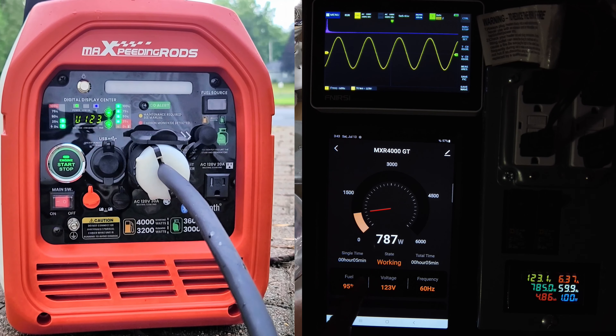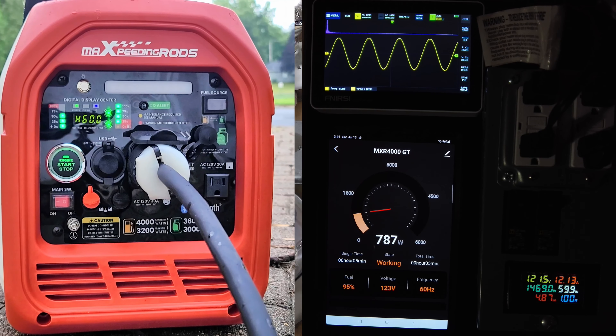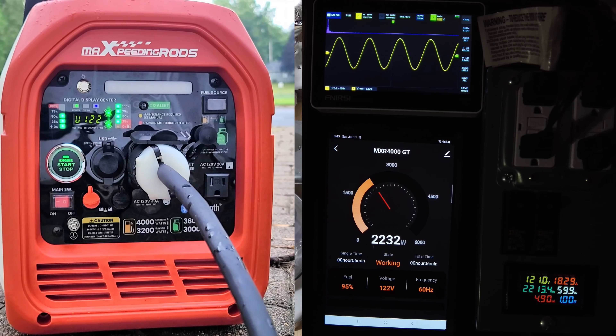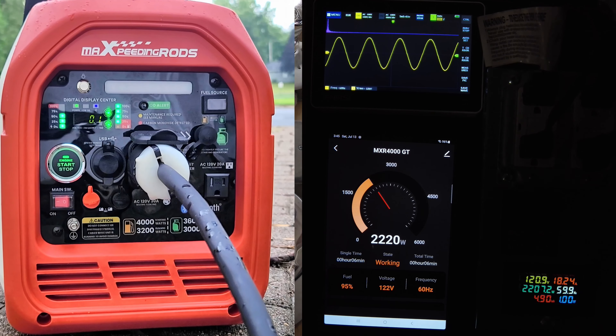The app shows 787 watts and the meter on the distribution box shows 784 — within a few watts either way. The oscilloscope confirms a perfect 60 Hz and 123 volts. Stepping up to 1,500 watts: the app shows 1,500 watts, still at 123 volts, 60 Hz, and the distribution box meter is close. Going to 2,250 watts: the app shows 2,220 and the distribution box is pretty close — still at 120 volts, 60 Hz.